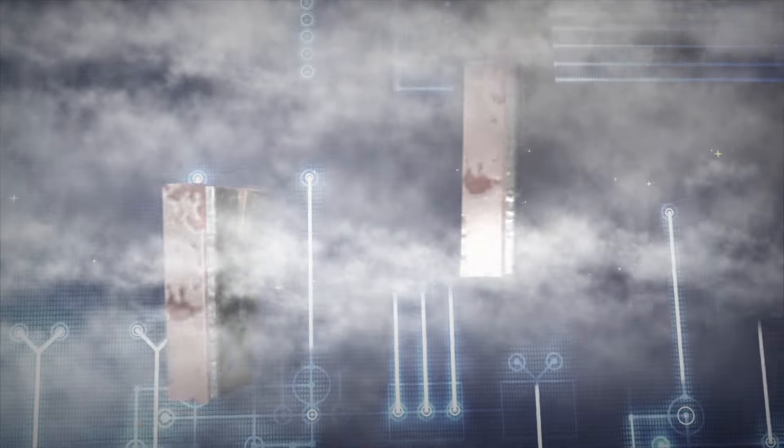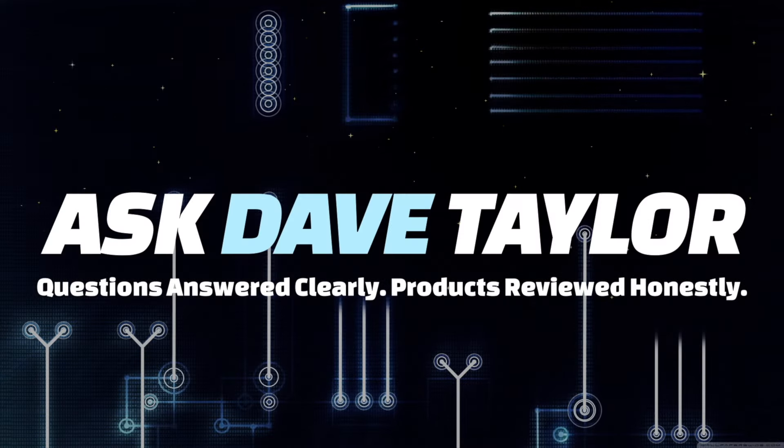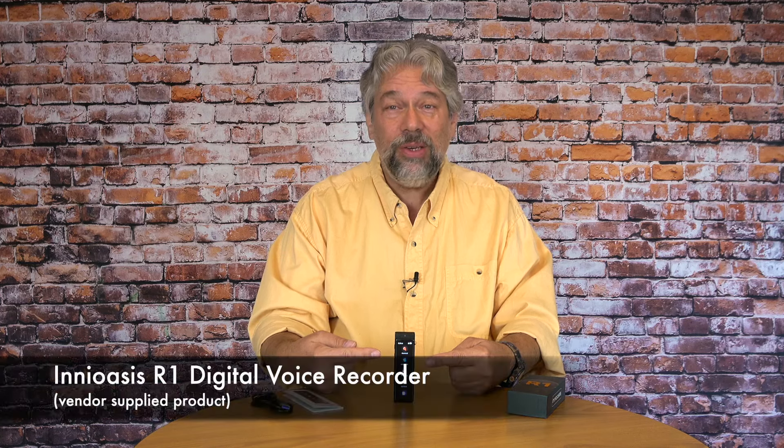There's a lot to like with this digital voice recorder, but mostly it's about privacy. Let's check it out. Dave Taylor here, and I'm checking out the IneOasis R1 Digital Voice Recorder. It's a pretty cool little device.